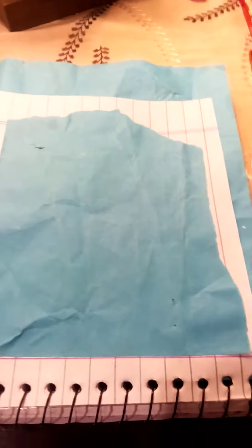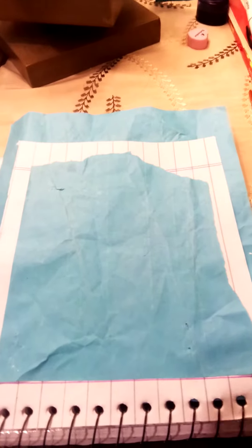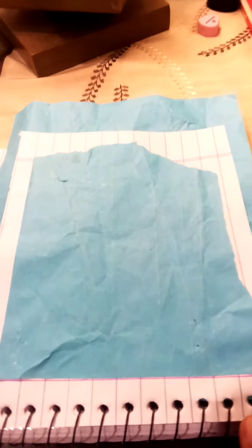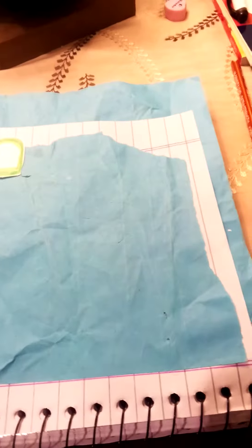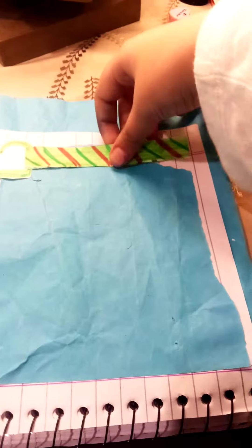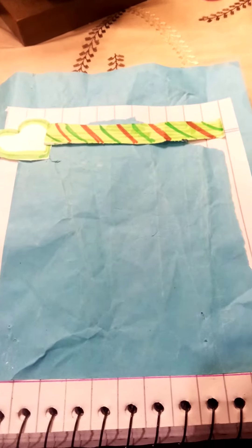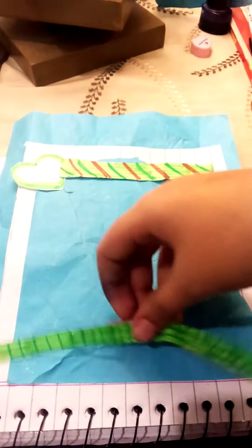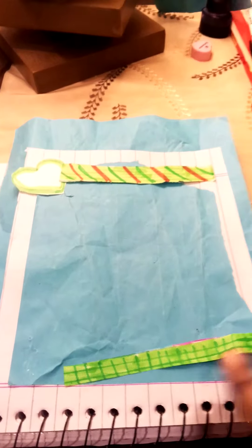Hi artist, welcome back to the video! Today we're gonna be journaling and the theme of our journals will be green. First I'm gonna paste this heart over there and this tape over there, and this one will be here. I'm gonna write a quote in the middle, so I will meet you after pasting.